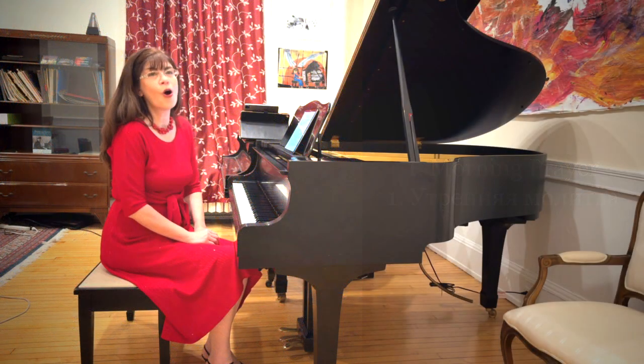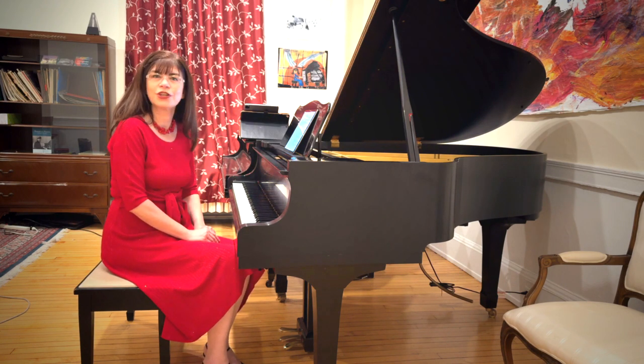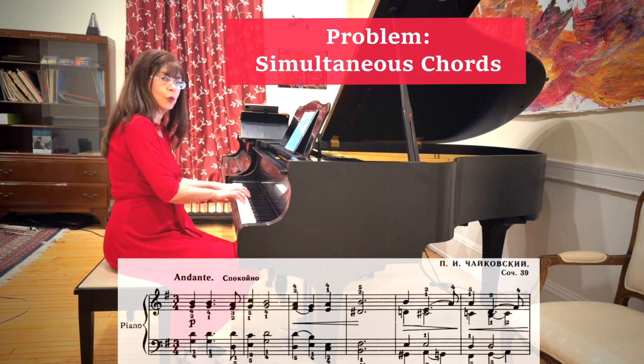The Children's Album opens with the beautiful Morning Prayer, a piece that's very calm and meditative and filled with challenges and difficulty. Challenge number one occurs at the very start, as we begin with chords.